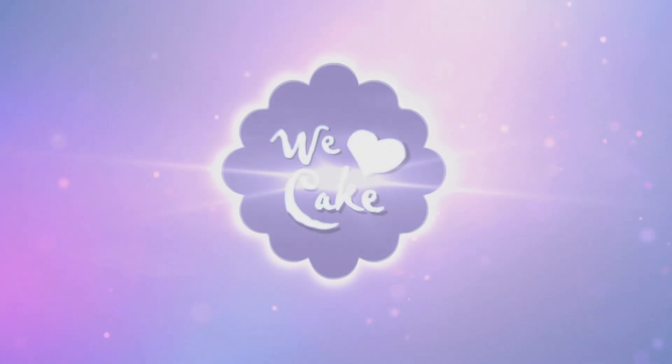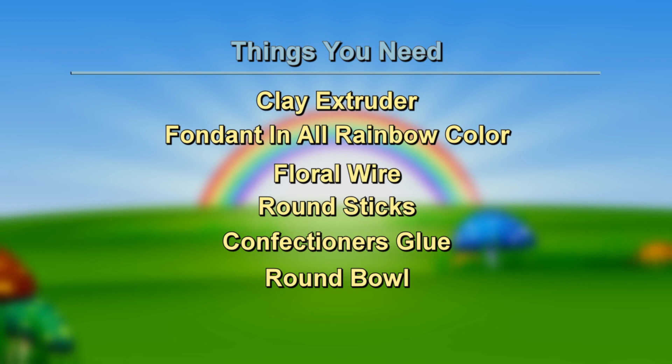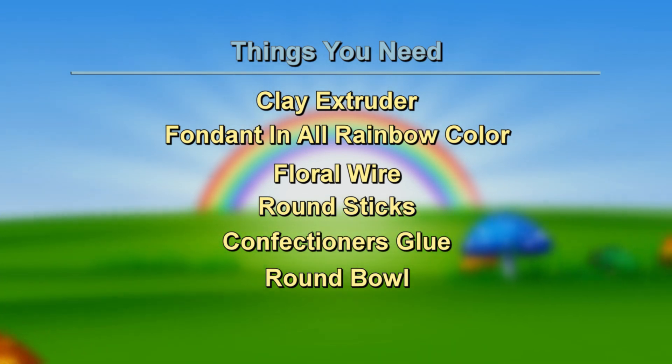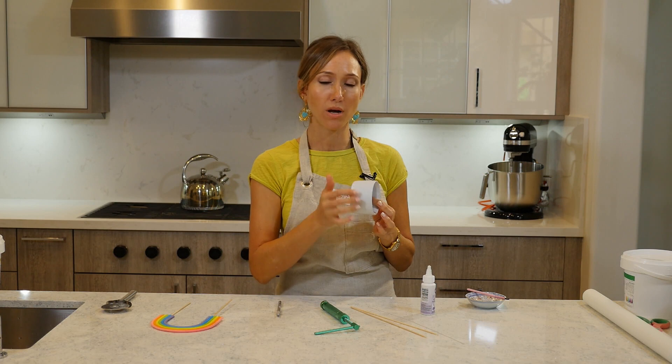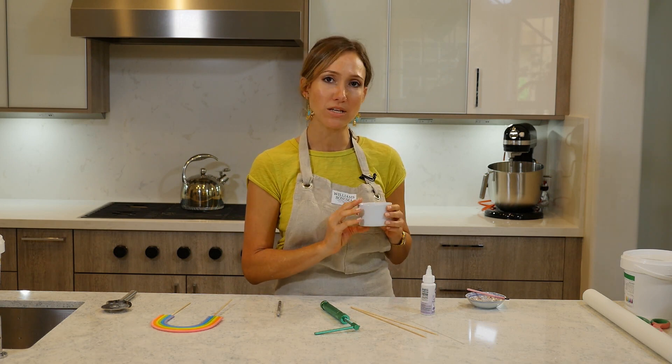Hi guys, welcome. Today I will show you how to make this rainbow cake topper. For this project we need the clay extruder — the most important part — gum paste or fondant, and some tylose in the rainbow colors. We also need floral wire, some sticks, confectioner's glue, and something round about three inches so we can shape the rainbow over it. Let's get started.